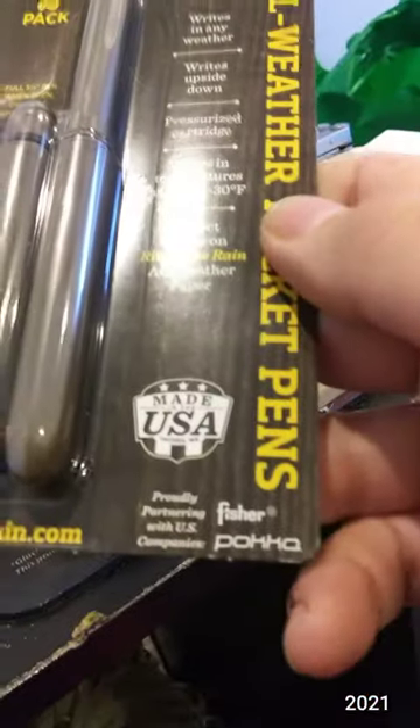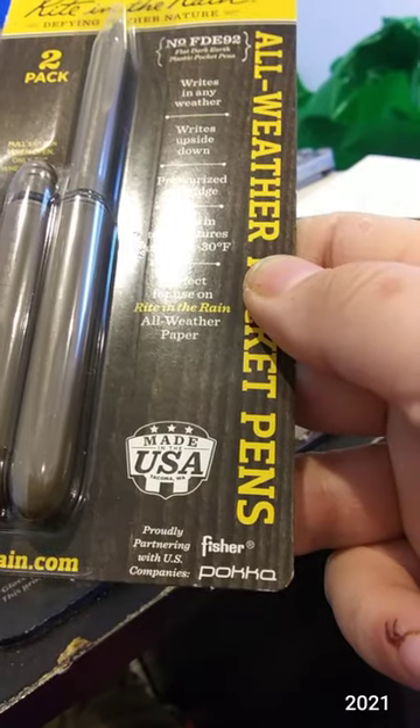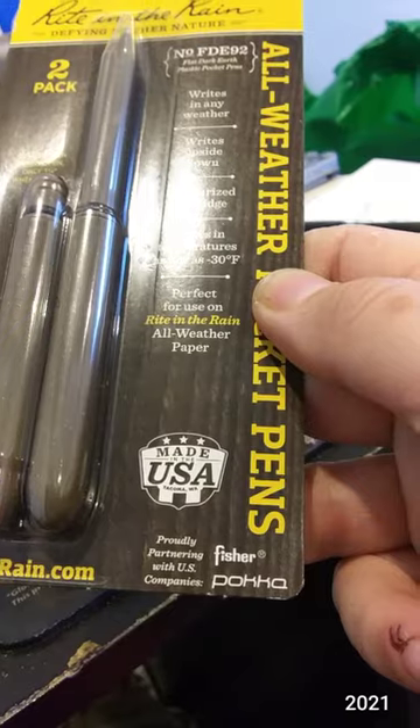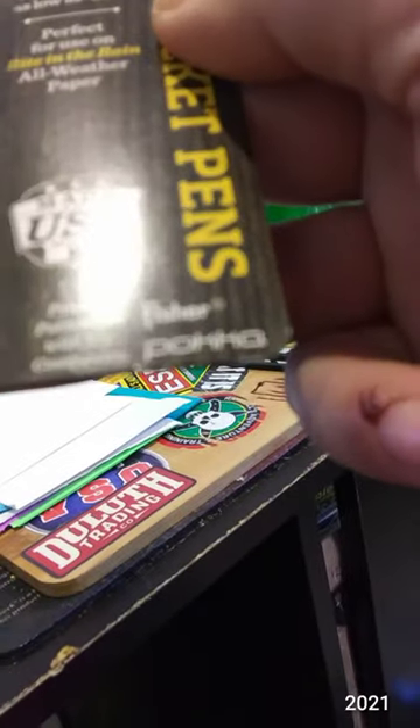I say Paca because to me it would be P-O-K-A. C and K sound the same, so instead of 'pocket' it would be 'Paca.' I think that's an A.